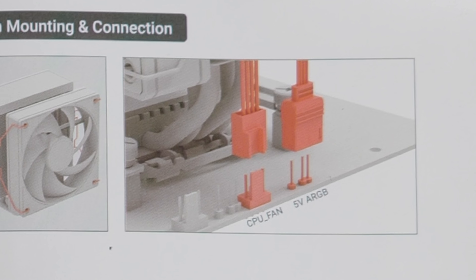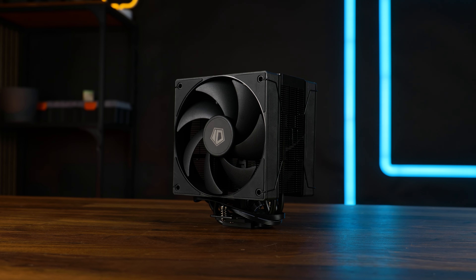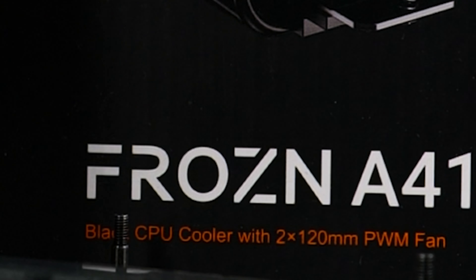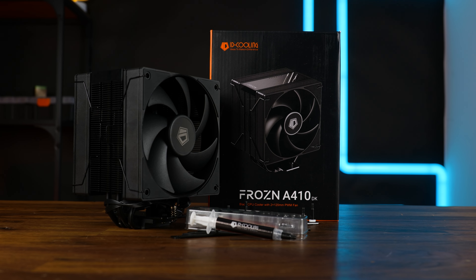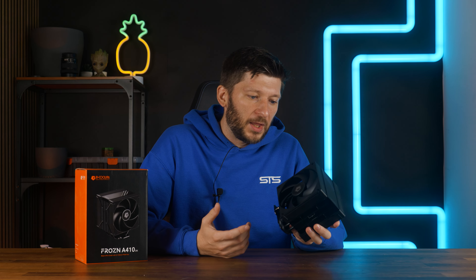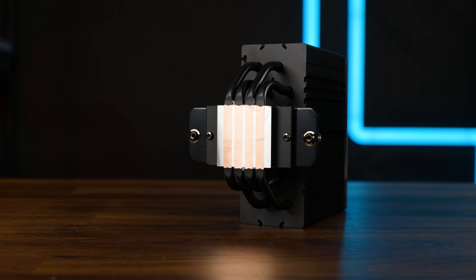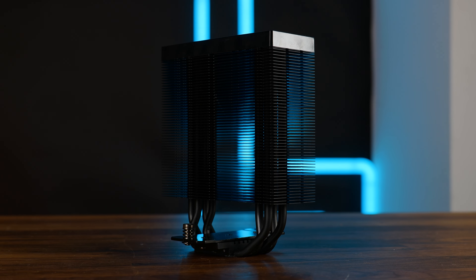And then explain to me where the ARGB plug is for this all-black cooler without ARGB. Stupidly written manual aside, this is the ID Cooling Frozen A410DK. It's from ID Cooling and we haven't worked with anything from them so far, but it looks promising. We got a direct touch four copper heat pipe cooler sitting on a 38 by 37.8 millimeter base.